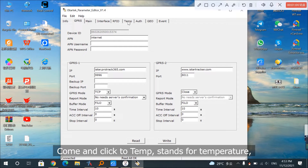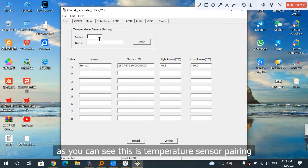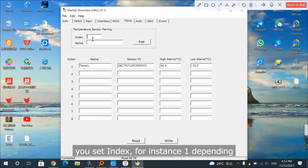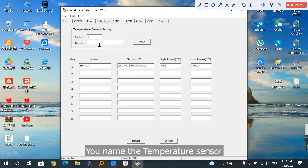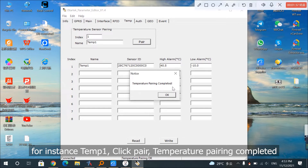Come and click to TEMP, which stands for temperature. As you can see, this is the temperature sensor pairing screen. You set the index — for instance, 1 — depending on how many temperature sensors you want to configure. You name the temperature sensor, for instance Temp 1. Click Pair. Temperature pairing completed.